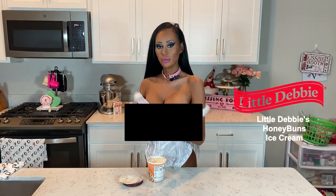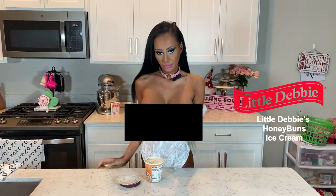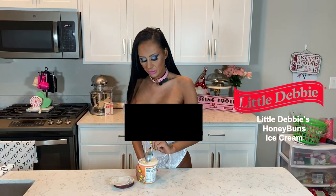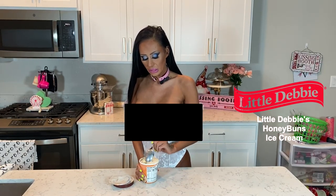Looks like a snow bunny in this outfit. Okay, it's definitely honey bun, it's definitely cinnamon.